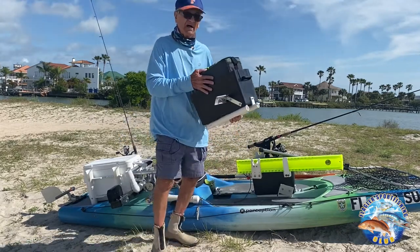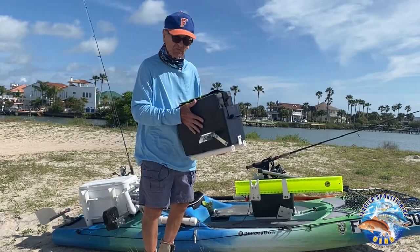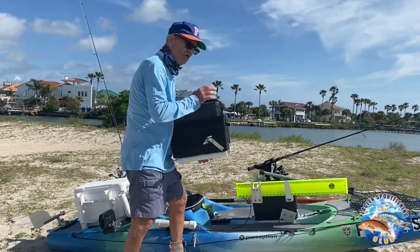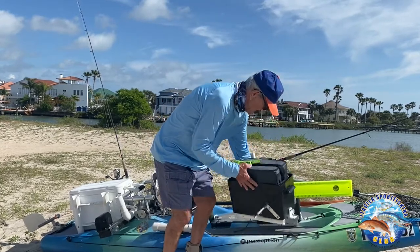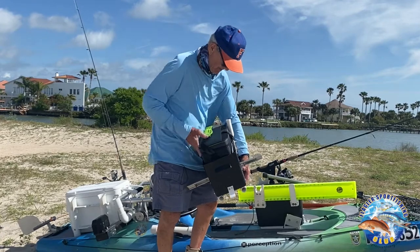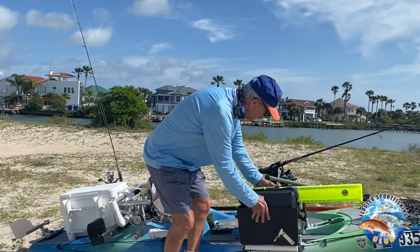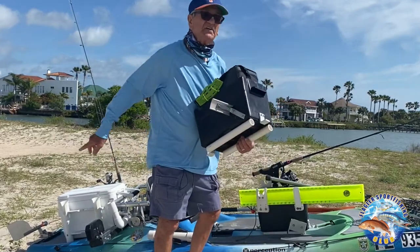I also have a freshwater tackle box setup. When I go speckled perch or crappie fishing, I can swap it out because I don't need the big cooler for crappie. This fits right in the same track and I have a place to put the fish in here, a place for a rod holder, and a place for my feet to mount when I'm paddling. It slides back and forth and it's not as heavy as carrying that big cooler.